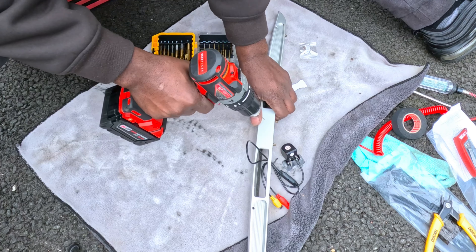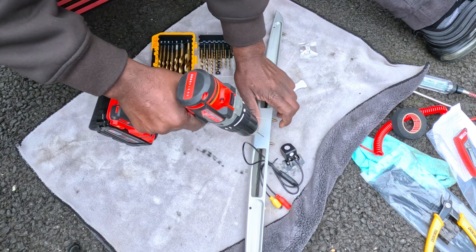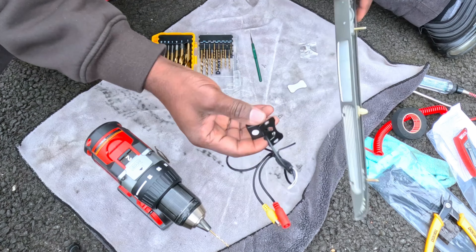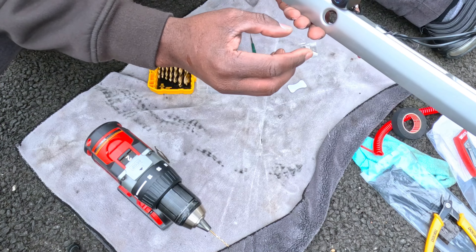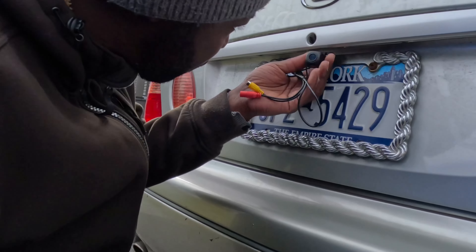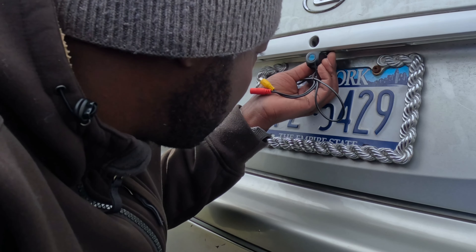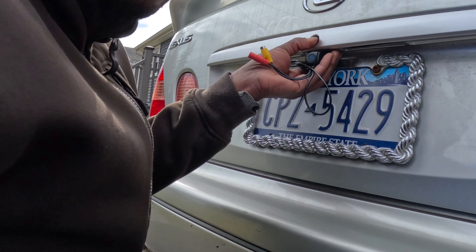Let's drill. Now let's see how this looks — oh, this looks really good! Let me go check it in the car real quick. That looks good — I like it. Let's go put the camera on.